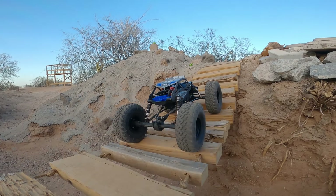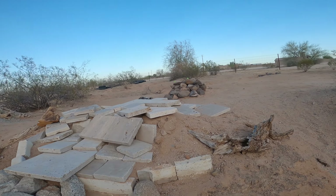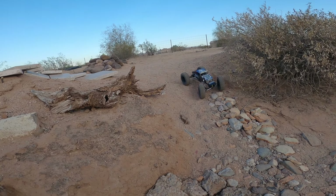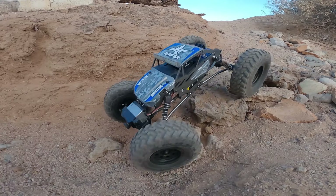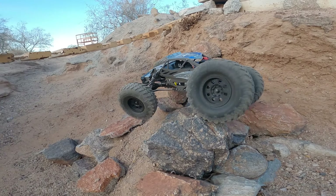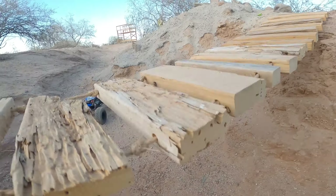The Capra comes with these Curry F9 axles, which are absolutely awesome looking and seem to be very good performing. However, they're taking a little bit to get used to as it's got such a wide stance.